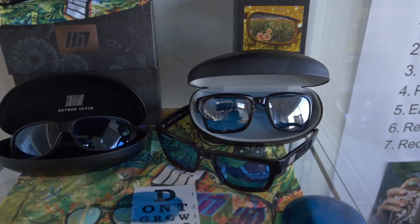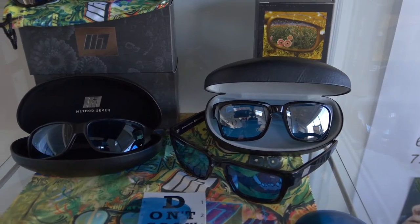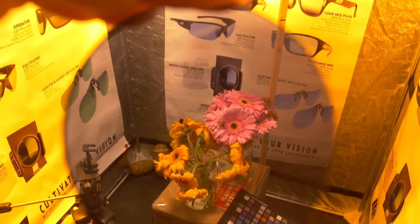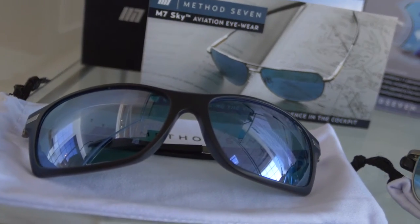You might say, well, I've got some nice Ray-Bans, I'll just wear those in the grow room. Well, they may provide adequate protection from UV, but they're going to shift the color radically, and they're going to make your brain work even harder to try and look for the proper color. And that's going to cause fatigue. So it might be okay for a couple minutes in a grow room, but if you're going to actually be a serious grower and spend time with your plants, you need the right tool for the job.